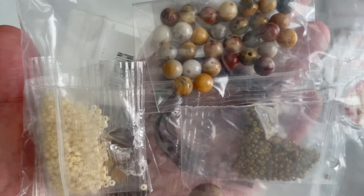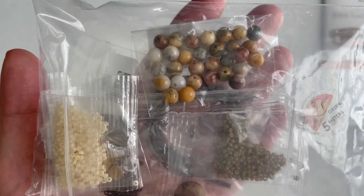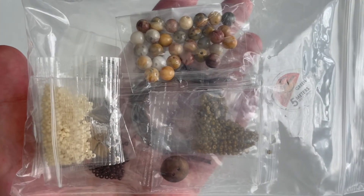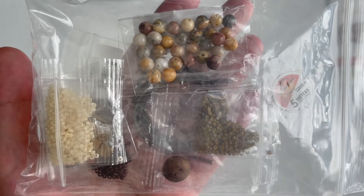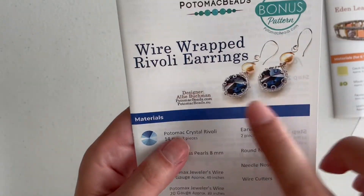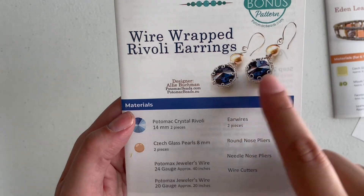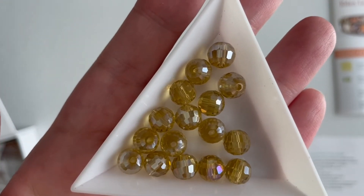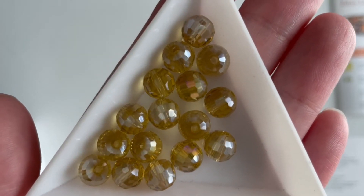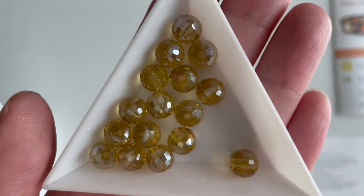I especially like that they included that bright green to give the earrings a little more oomph. Now let's go through the extras for your stash, but first here's the bonus pattern — the Wire-Wrapped Rivoli earrings. You don't get the beads for it, but most bead weavers will have Rivolis and pearls already. For the stash extras, we get some Potomac crystal disco balls, eight millimeters. You could use these to make a leather bracelet or bigger statement bracelets — very versatile for stretch bracelets, stringing, or bead weaving.